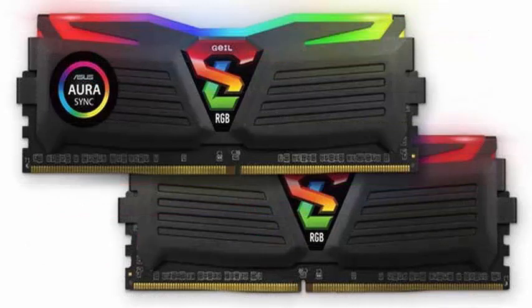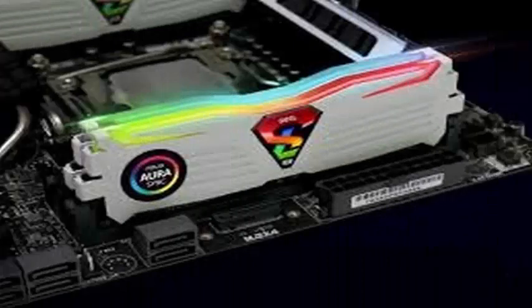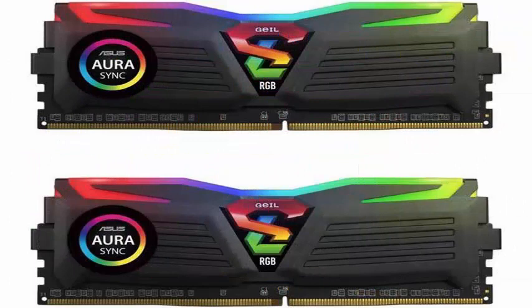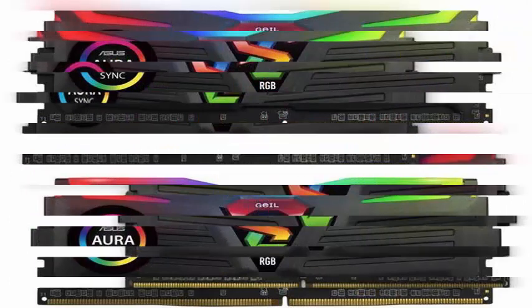Geil's Super Luce RGB Sync DDR4 line comes in speeds from 2133 MHz to 3200 MHz and is certified for use with Intel Core i7, i5, and i3 CPUs, as well as AM4 motherboards with a variety of AMD Ryzen processors.